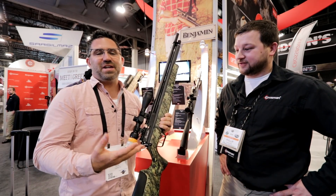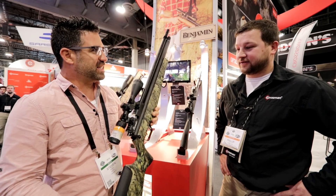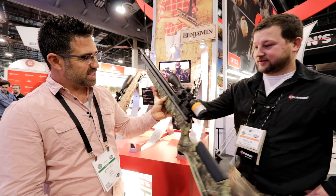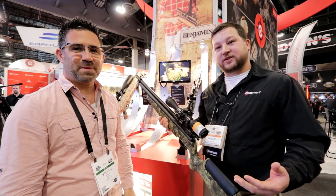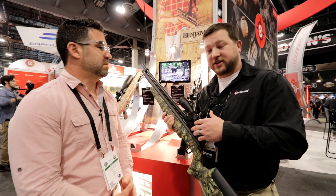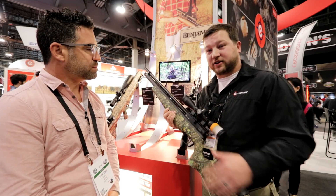I'll put a link to that video in the description down below. I've asked Philip to take us through the gun and let us know a little bit about what makes it so special and what makes it tick. So everyone's familiar with the Marauder. A lot of things were changed — we set up the tune differently. There's a 25 cal transfer port in here for the 177 and 22 custom shop Marauder, and we added the regulator.